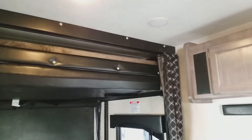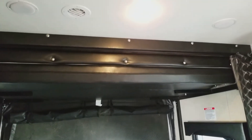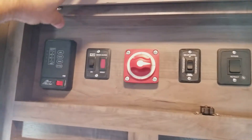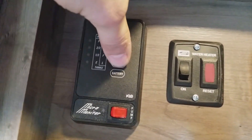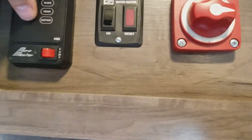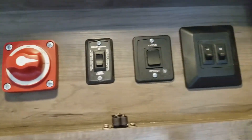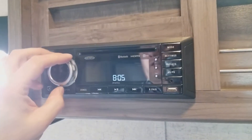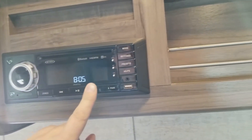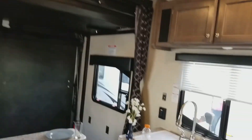It goes all the way back up. Super impressed with the Weekend Warrior — super impressed with everything they've got. Of course, they've got all the rest of the features as well. We're at a show, some people coming in and out, but super impressed.